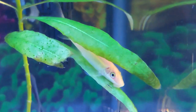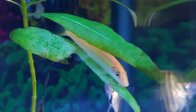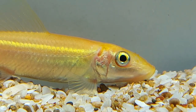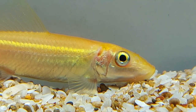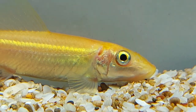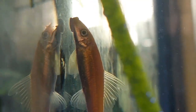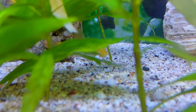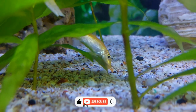It is difficult to tell the difference between males and females, as both grow to a similar size and exhibit similar colors. Adult females can however be a little fatter and look rounder than males. Another distinguishing feature is that reproductive males develop a breeding horn on their head.